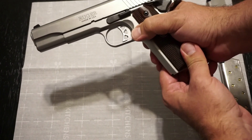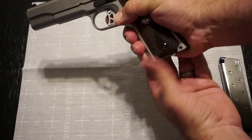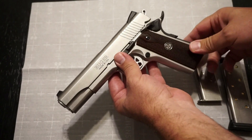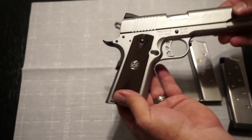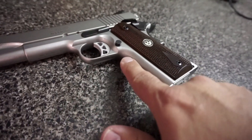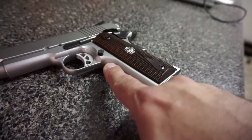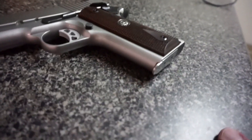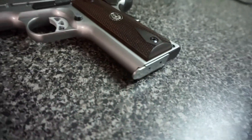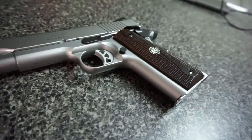You have the blacked-out magazine release, and the magazines drop right out cleanly — no problems there. The grip panels are great and you can swap them out for something more aggressive if you want. The only real complaint I have about this pistol — and it's minor — is the front strap has no engraving, stippling, or checkering. After being spoiled by the Les Baer with its incredible checkering, the Ruger SR 1911 not having anything on the front strap could be an issue. On the rear there is some decent checkering. In a hot or sweaty environment, you may want to consider skateboard tape or some grip material on the front strap.